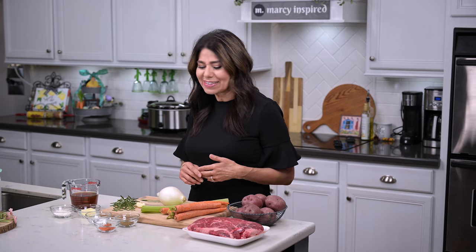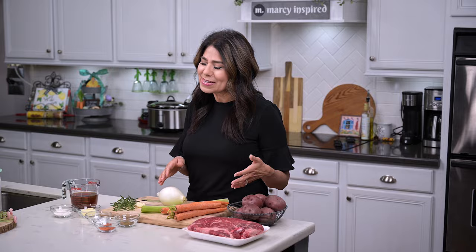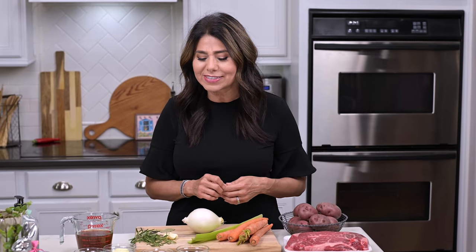Hi everyone, I'm Marci and today I'm making a classic pot roast in a crock pot. I love it because it's an all-in-one complete meal and you don't have to worry about what sides to make. Anytime you slow cook something it's always just moist and tender and delicious, and it's just a crowd pleaser every time.